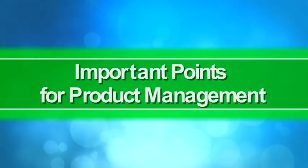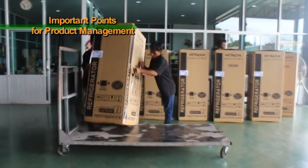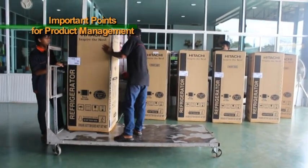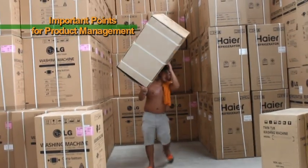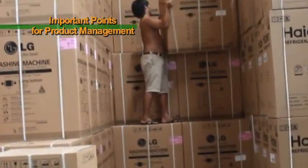Important points for product management. When managing products, please be attentive to the following points. Do not climb onto products.